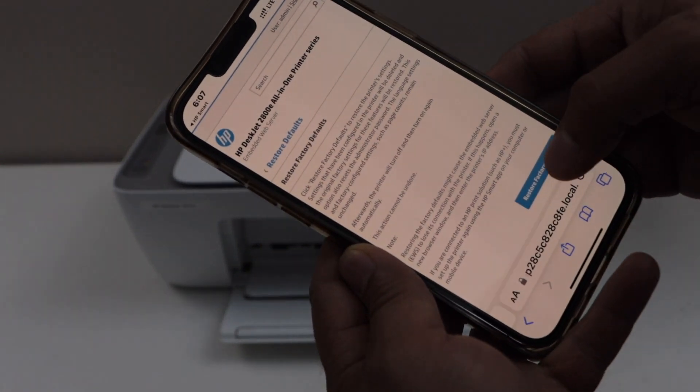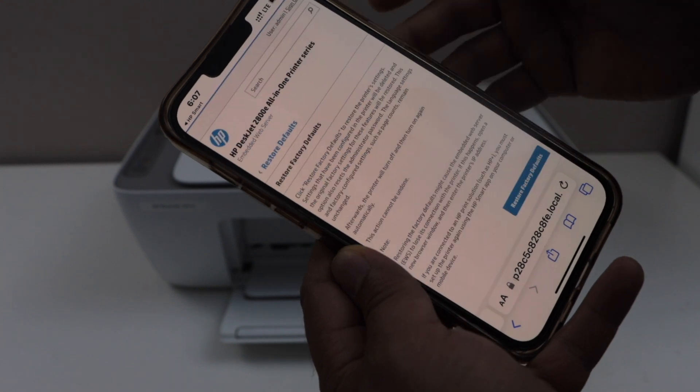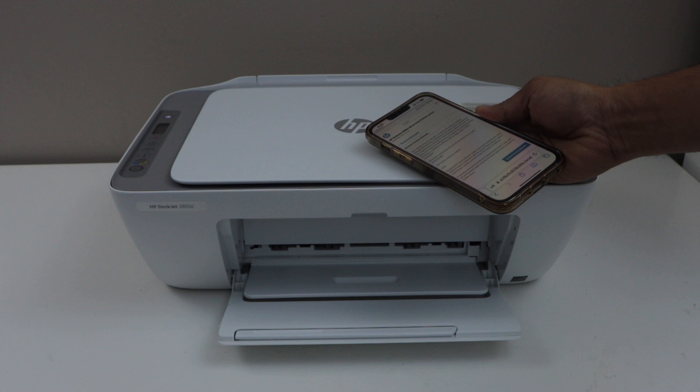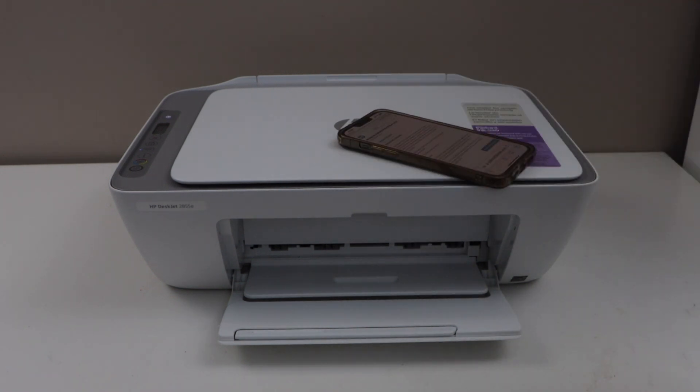On the next page, click on restore factory defaults and then confirm it yes. It might take a few seconds and then your printer is reset to the factory defaults. It will need to connect with a new Wi-Fi network after that. Thanks for watching.